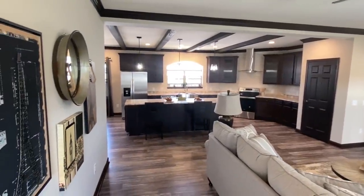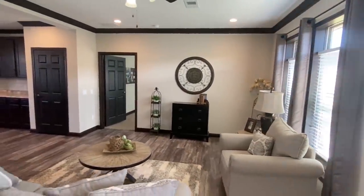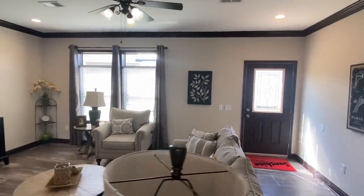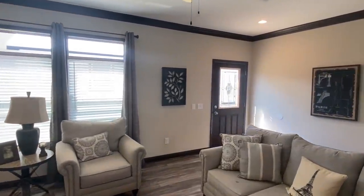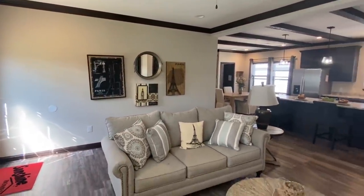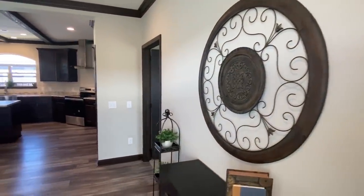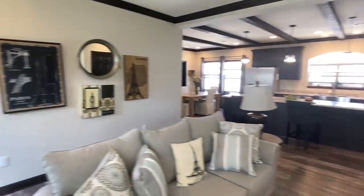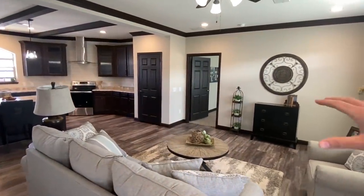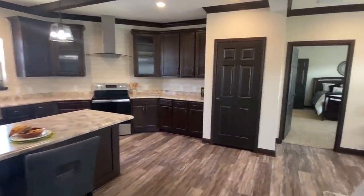The first thing I noticed is the dark trim on this home. It's a lot different from some of the others I've videoed here — just a huge variety for sure. I've always been more of a fan of white trim, white cabinets, that type of look. But I really do like this when it's done right — with the matching doors and all of that, it really sets it off for me.